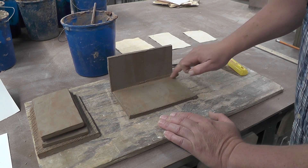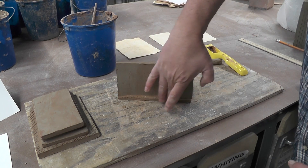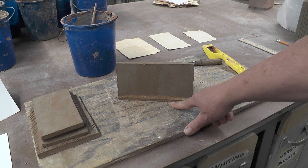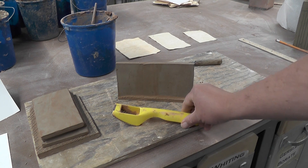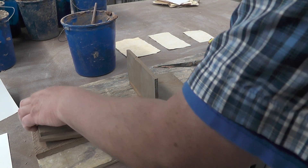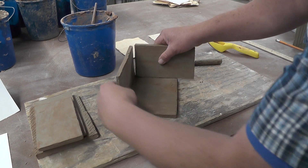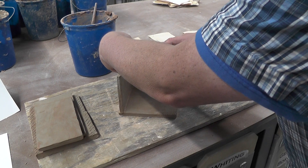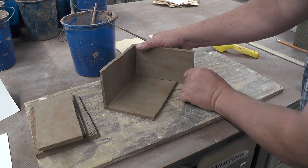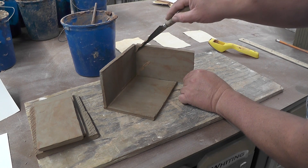You can clean up the slip on the inside and the outside. This ugly seam we're going to get rid of after we're all done making the cube with our sure form. Our next piece is going to touch not only on the bottom — you can see it touches on the side of the piece we just put on. I'm going to trace the bottom and I'm going to trace the side.